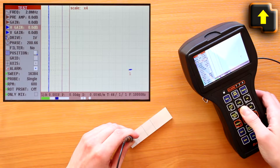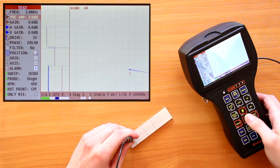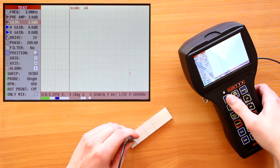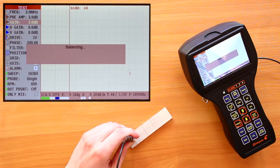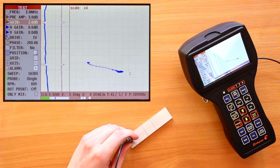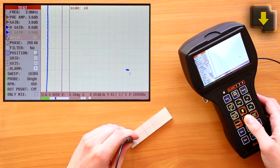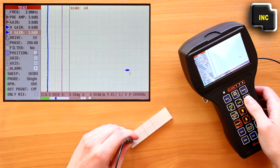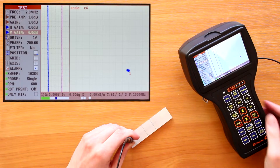By increasing the gain on the preamplifier and amplifier, maximize the signal amplitude. If necessary, after changing any parameter that affects the absolute value of the signal, perform balancing by pressing F1. When testing aluminum alloys, it is recommended to use the vertical gain for the visual separation of distortion signals from defect signals.